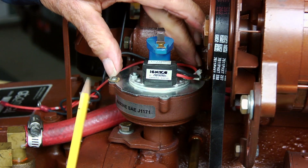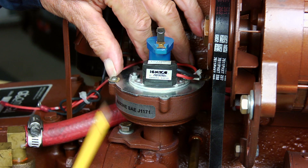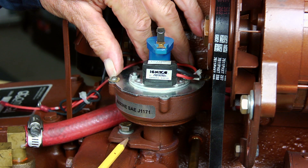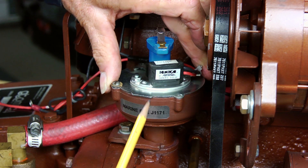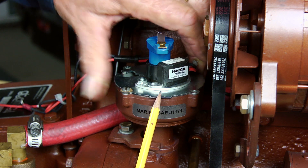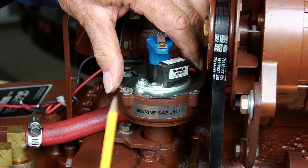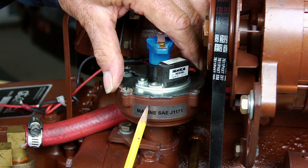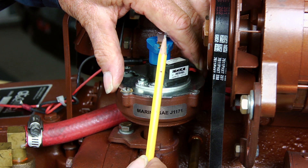With the distributor correctly installed with respect to the orientation of the tip of the rotor and the hold-down bracket loosely installed, we can rotate the housing of the distributor so that the alignment tab on the breaker plate lines up directly under the tip of the rotor. This will set up the approximate timing of the distributor as well as the location of the number one spark plug wire post in the cap.